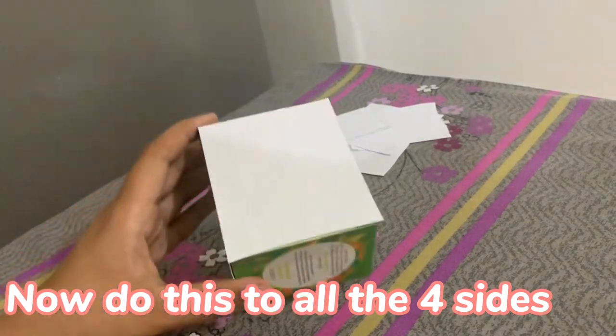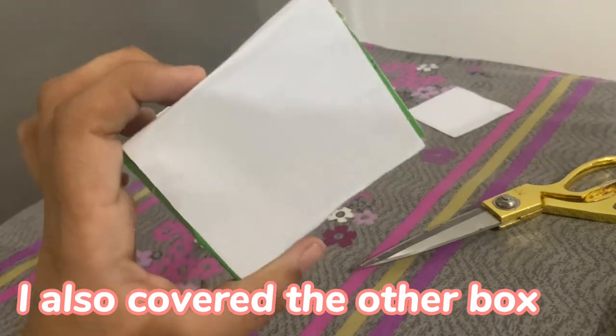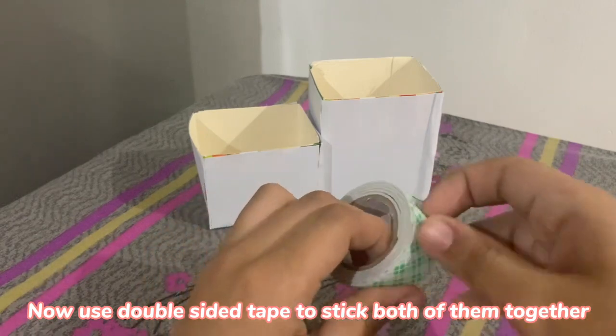Now do this to all four sides. I also covered the other box. Now use double-sided tape to stick both of them together.